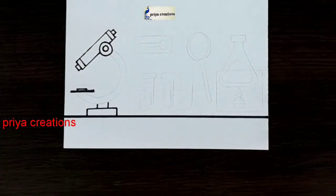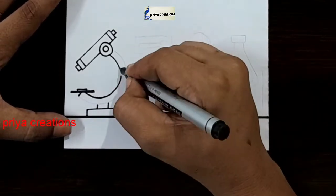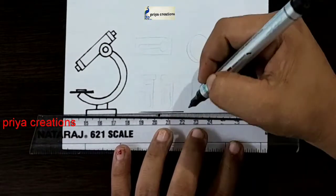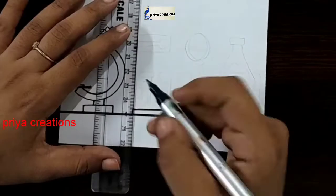Please like the video, share, and subscribe to my channel for more videos. Press the bell icon for notifications. Follow me on Instagram — link given in the description box. Draw the line like this.